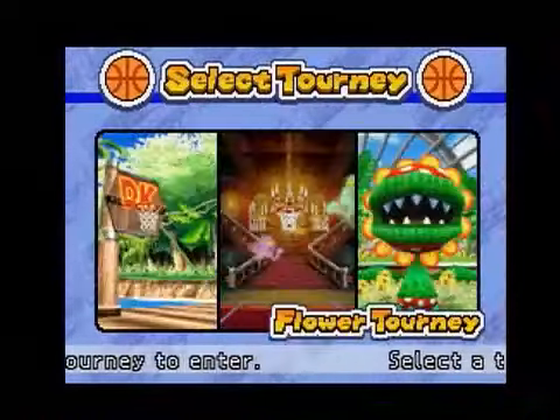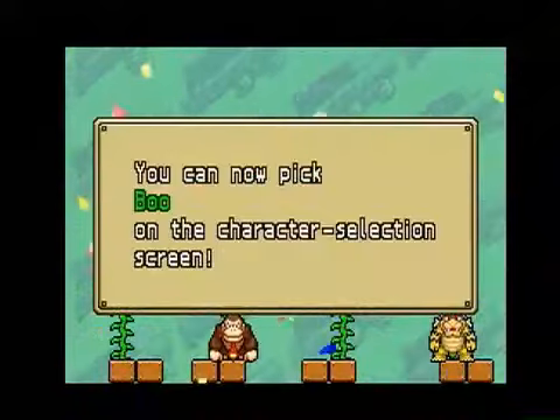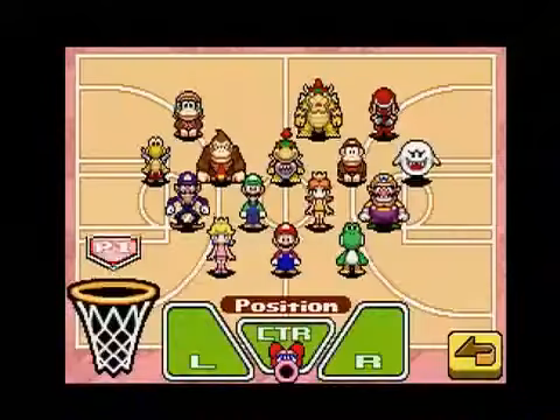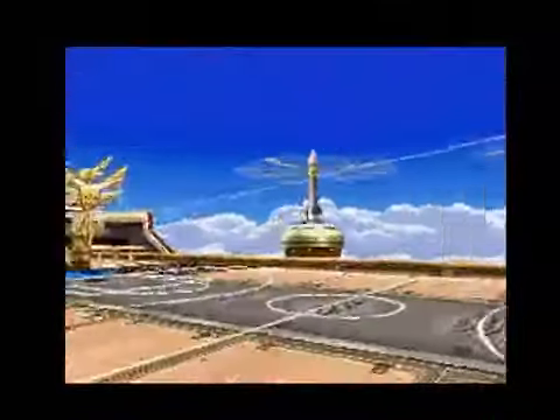Within each cup are at least three courts to play on, and as expected, the more you win, the more characters and courts you'll unlock for exhibition matches against the computer. Along with the clever touch controls, the 20-plus characters and 15-plus courts to unlock provide enough reasons to play through Mario Hoops.